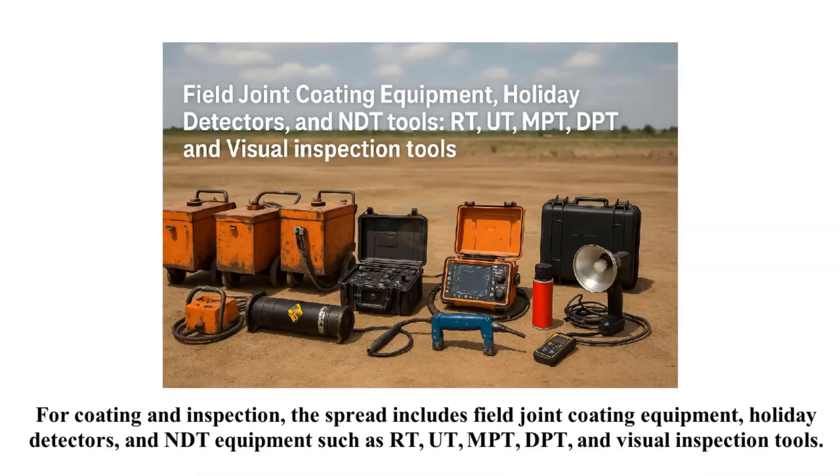For coating and inspection, the spread includes field joint coating equipment, holiday detectors, and NDT equipment such as RT, UT, MPT, DPT, and visual inspection tools.